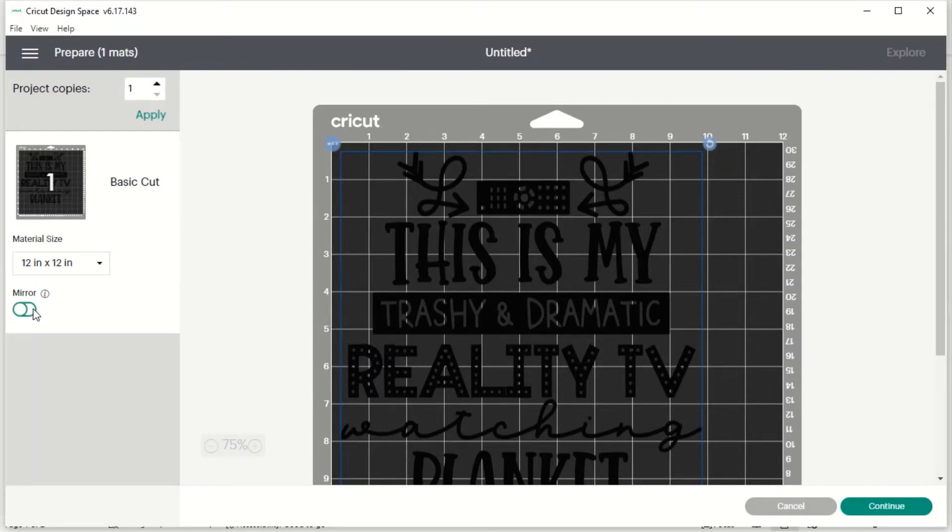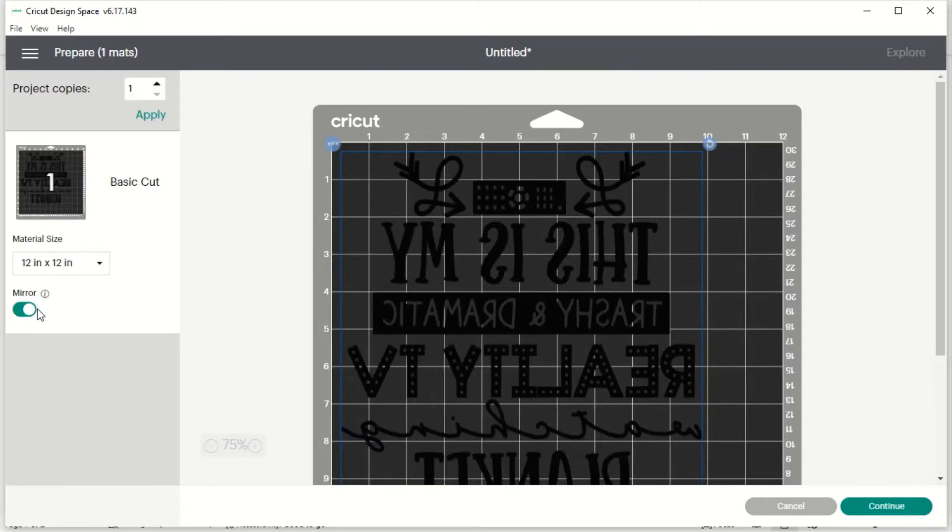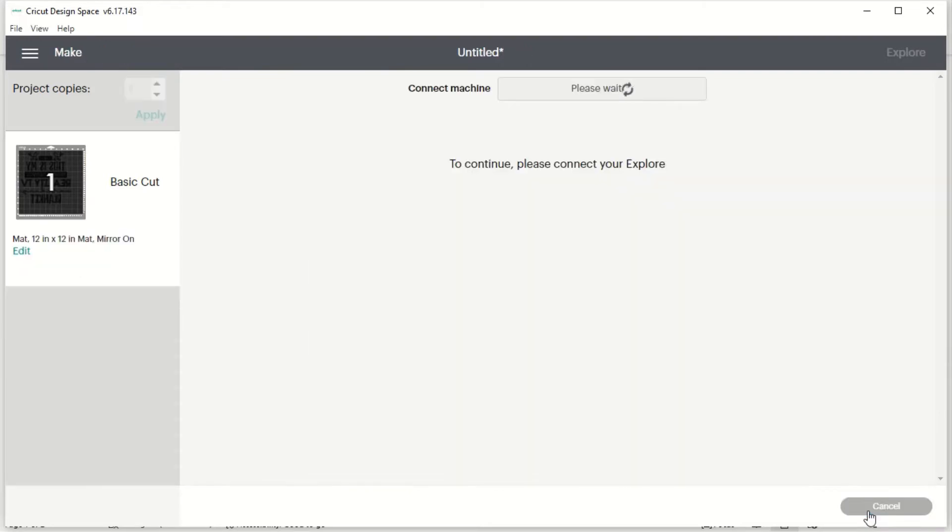We can see the mat right here, and since this is iron-on I do need to mirror it. Once it's mirrored it shows backwards — that's correct — and I'm going to hit Continue.